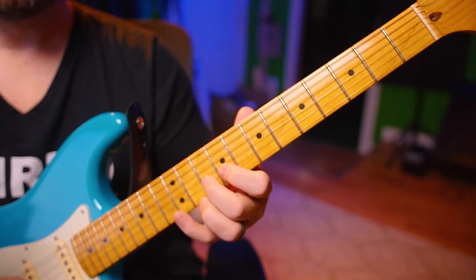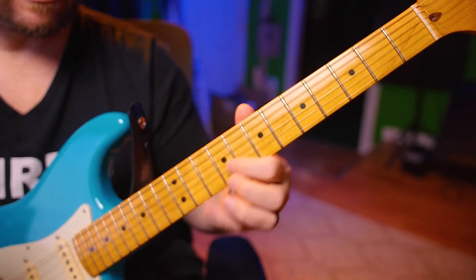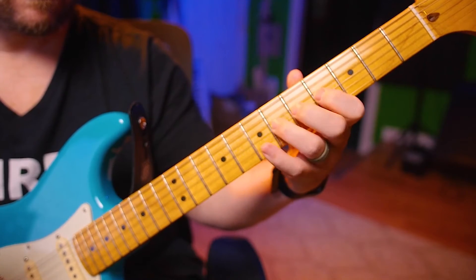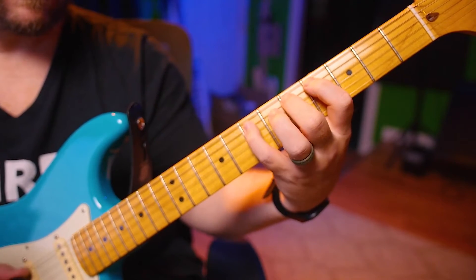6, 2, 7, reverse it, right back down. Alright, next position.